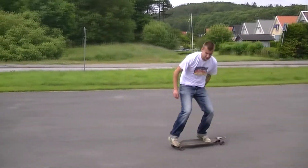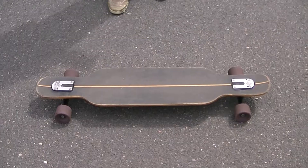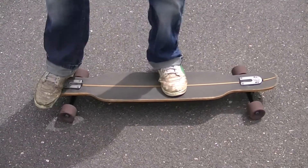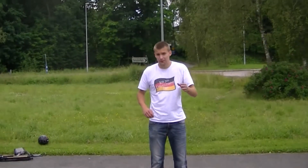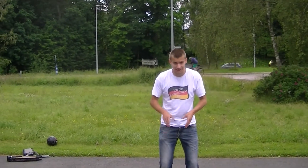Basically, the Stop Shove It is a 90 degree pivot with a 180 spin. Your Stop Shove It foot positioning should be exactly the same as your regular Shove It foot positioning — something like this. But the hard part is actually the landing. While doing the Stop Shove It, you want to have the greatest possible distance between your feet, like this.